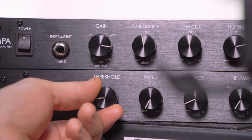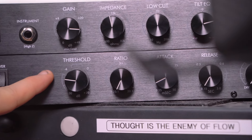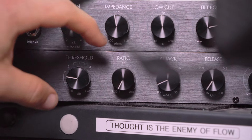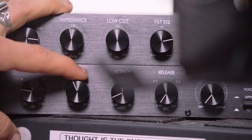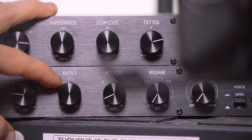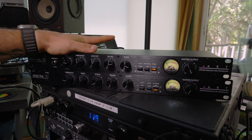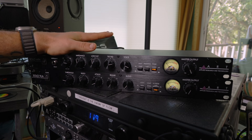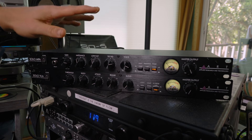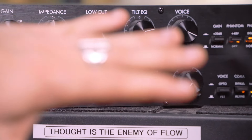First up is the threshold — basically at what setting do you want this compressor to start to engage. Then you work your way over to the ratio: once it engages, how much do you want it to compress? I'll start off with a three to one. I said this in the last video but I can't reinforce it enough — always trust your ears with outboard gear. The knobs are fun, they're tactile, you can dial in a plethora of settings, but trust your ears.